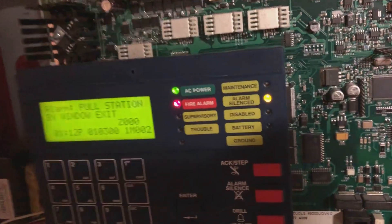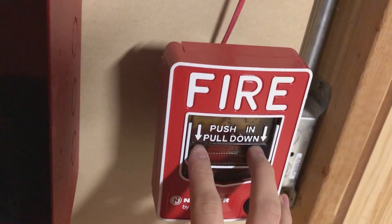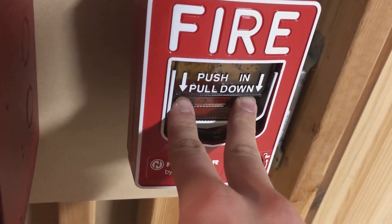That works, and it works well. These things are very loud — they're both really loud. So here we go with the BG-12LX.